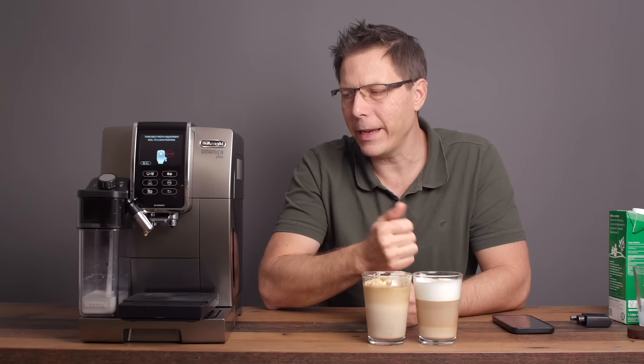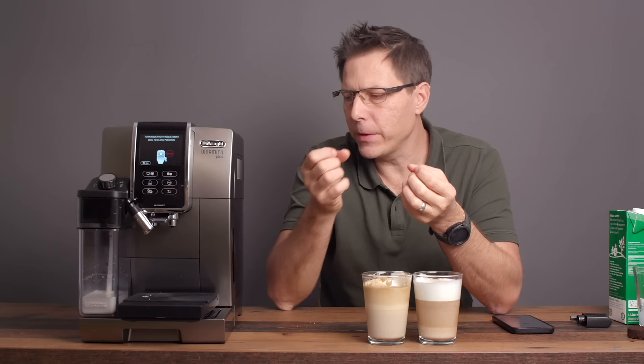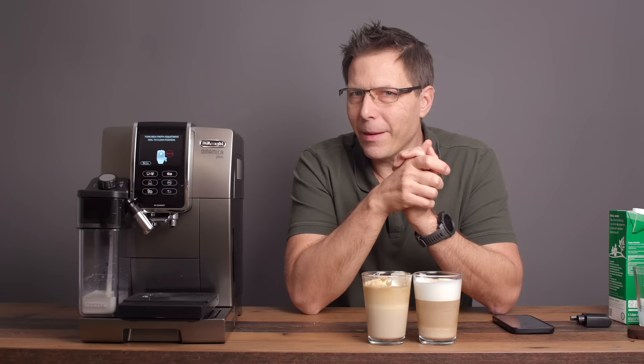It's pretty incredible — it's very good milk foam. It's not far off from what you can do with practice on an ordinary espresso machine using the steam wand, and this is just a press of a button. That is really something pretty impressive. Let's clean that.